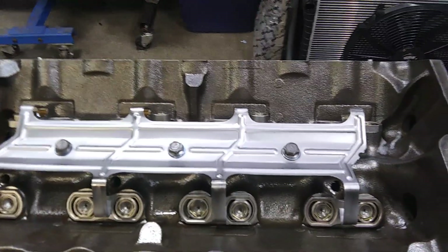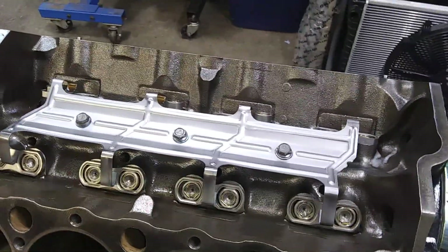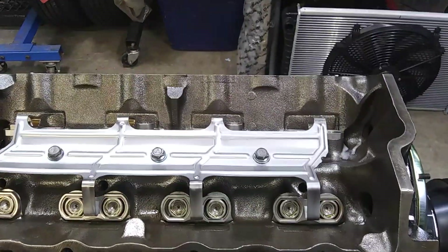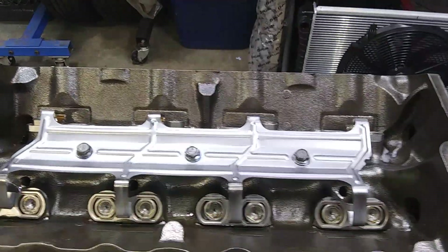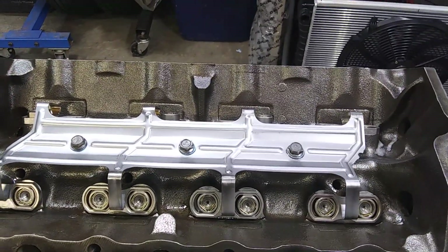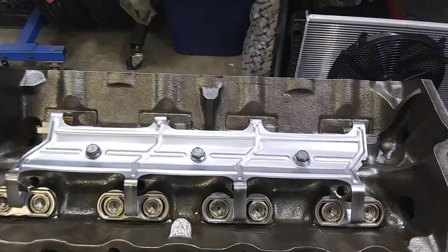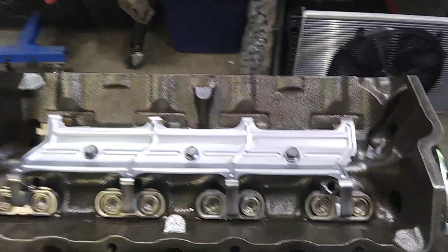I bought the whole Comp Cams kit. And like I said, LS7 lifters. The cam is a 555 lift Lunati hydraulic roller, 240/252 at 50 thousandths.